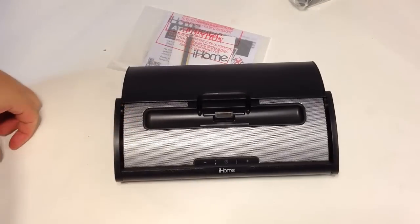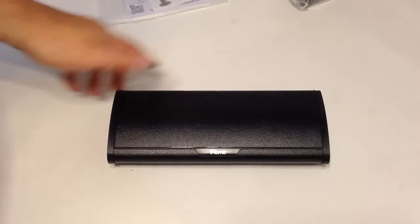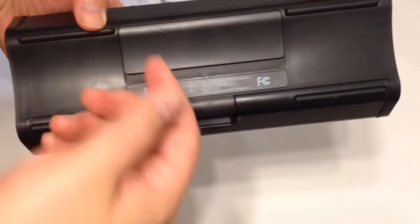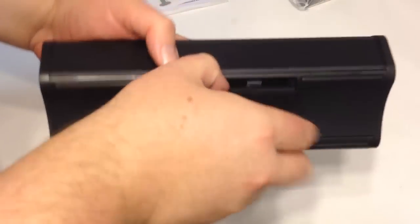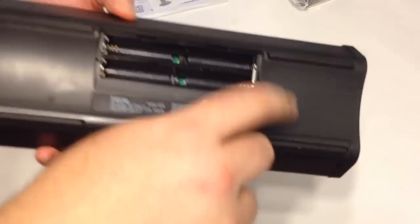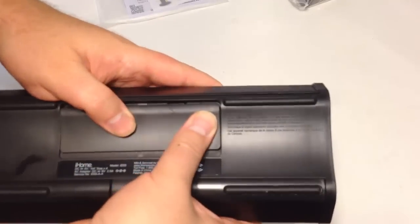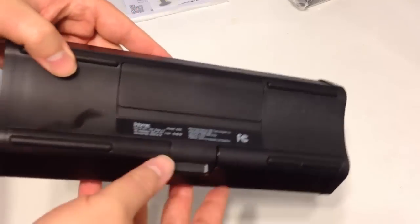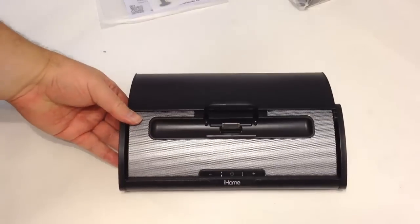It looks really good when open, and when closed you can take it with you — easily throw it in a backpack. On the bottom we've got regulatory info, and there's a battery compartment you can pop open to put batteries in. There are also nice rubber grommets on the bottom so you can set this on an end table or coffee table by your bed without scratching the surface.